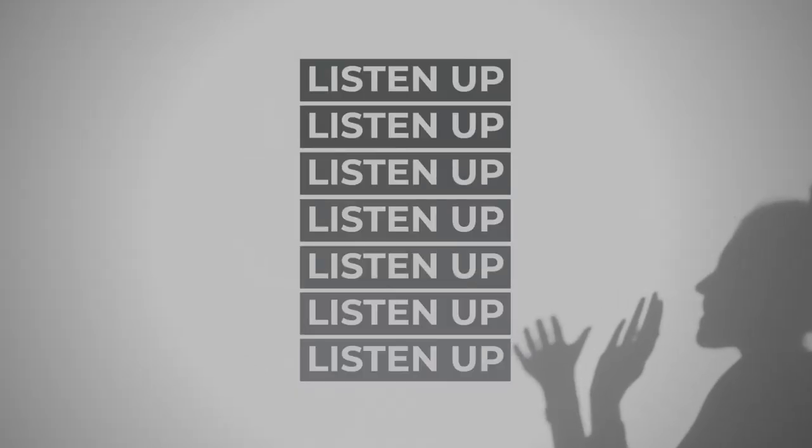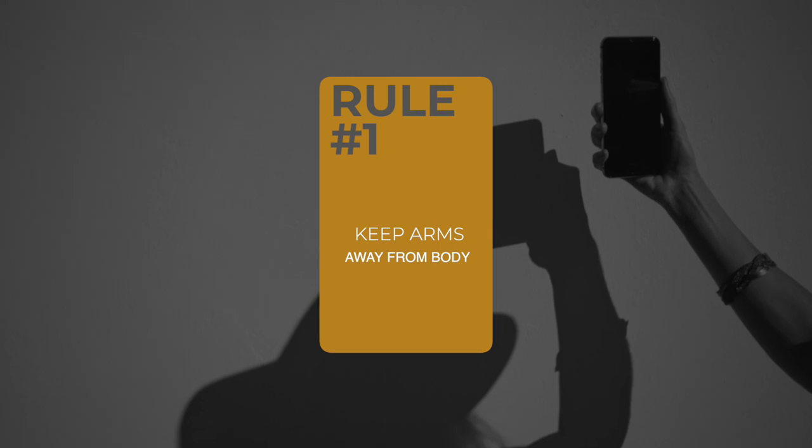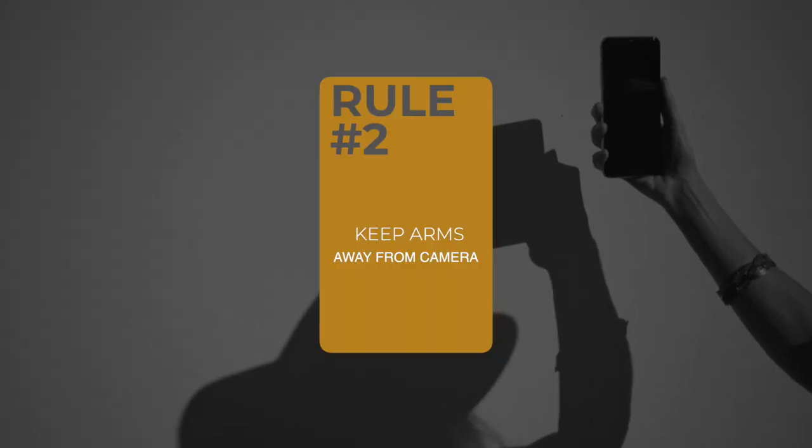Before we get into the five techniques to make your arms look instantly slimmer in photos, I want to share two important rules. Rule number one: your arms need to be away from your trunk — there needs to be space between your arms and your body. Rule number two: things that are further away from the camera will look smaller; things that are closer to the camera will look bigger. Just look at the size of my hand right now in the frame in relation to the rest of my body — it looks huge. Remember that whenever it comes to showing your arms in photos, you want to keep them away from the camera.